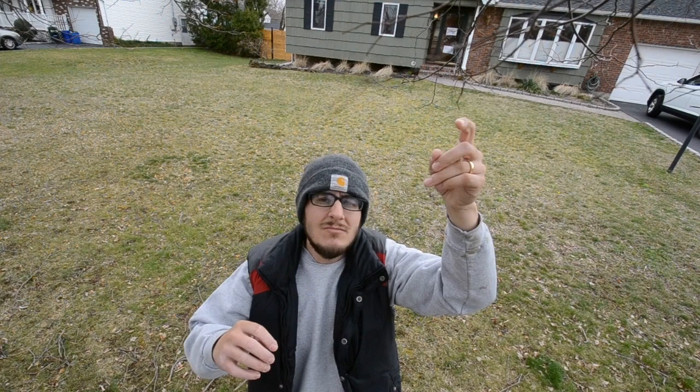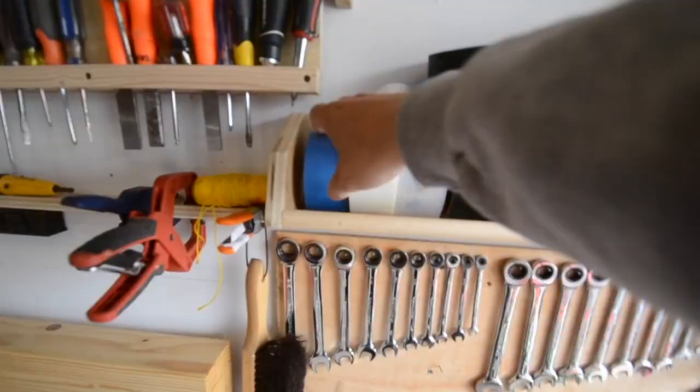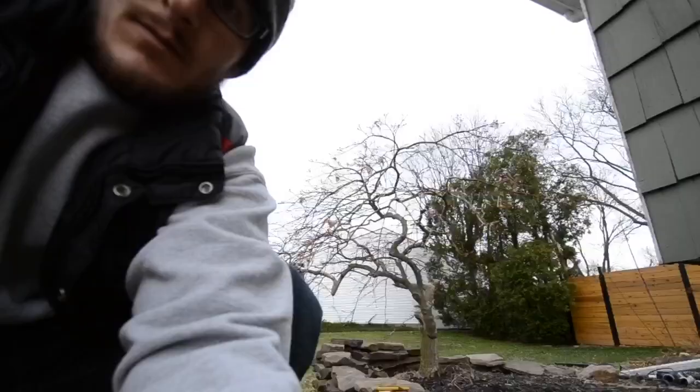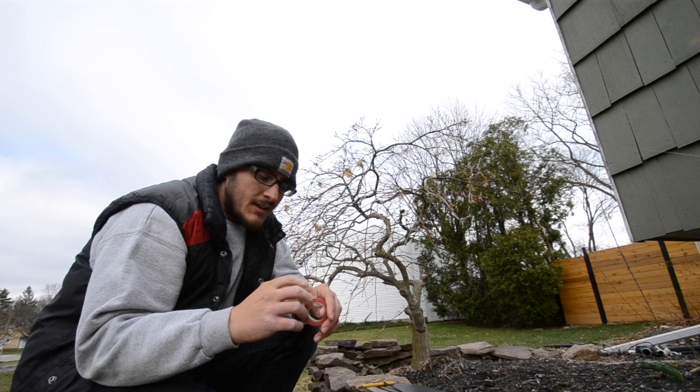Ideally, I'd like you to come out and draw the same bud day after day after day — just observe how it changes, observe how it grows. We have to tag the bud that we're going to draw. You can get a little bit of tape, a string, a ribbon, anything that you can wrap around one of the branches loosely so that you'll know which bud you're trying to draw.